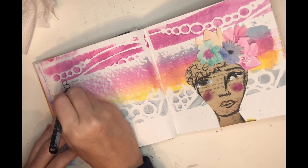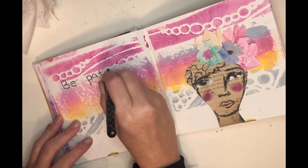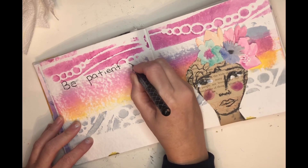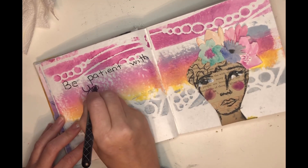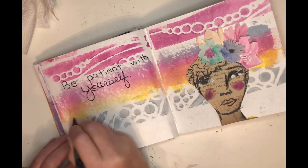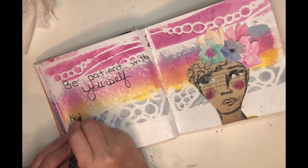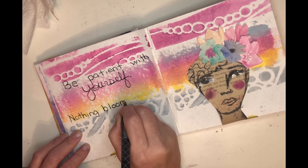Using that same pen, I'm writing down my quote. I have a quote board on Pinterest — I collect them there. This one did not have a name with it, which I'm so sad about, but I love this one: 'Be patient with yourself.' We kind of tend to be hard on ourselves, so maybe this week you can give yourself a little mercy.